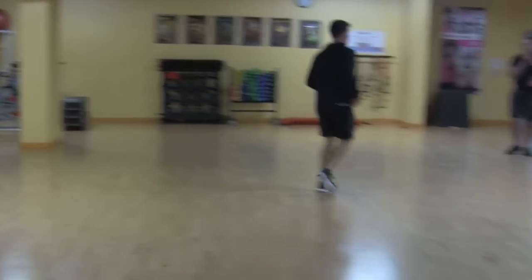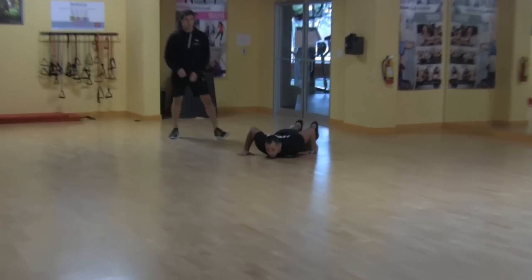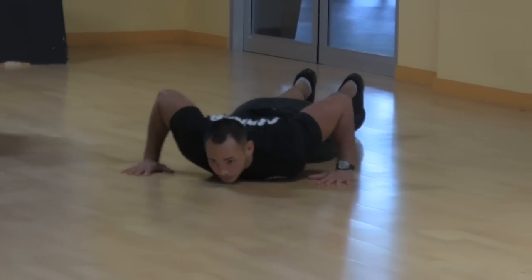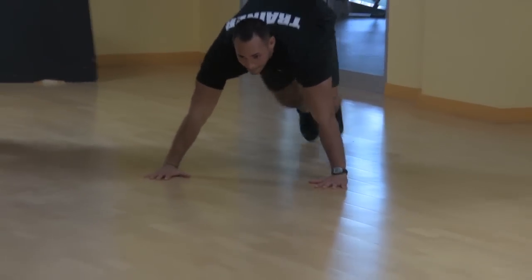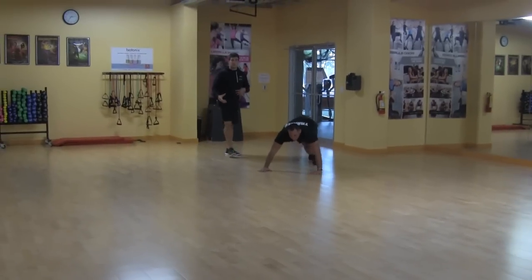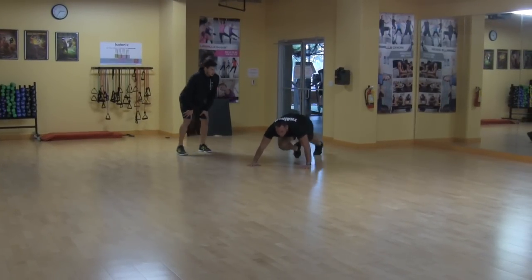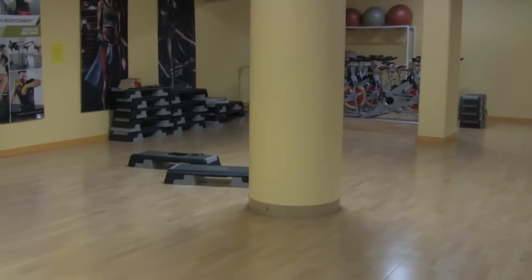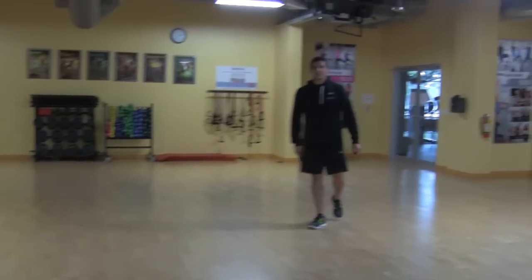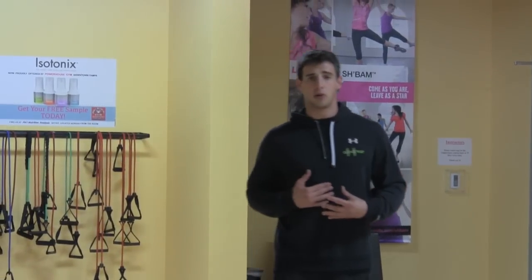So Joe's going to go through that. We're going to start popping up on that mountain climber, getting those feet going. Nice thing about this, especially for athletes in reaction time, is they have to wait on you. So go! Good. We're getting those feet moving quick, putting the force behind us, getting us traveling faster forward.